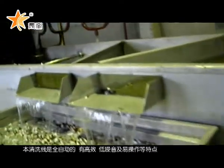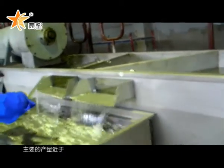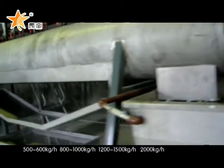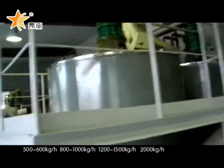The PET washing line is fully automatic, high efficiency, low noise, and easy to operate. Hot water washing can achieve high quality. Main output is 500 to 600 kilograms per hour, 800 to 1,000 kilograms per hour, 1,200 to 1,500 kilograms per hour, and 2,000 kilograms per hour.